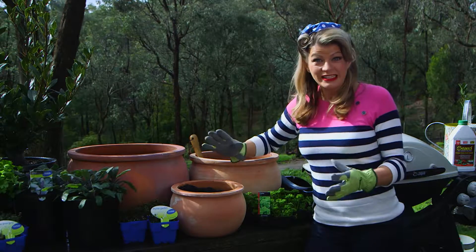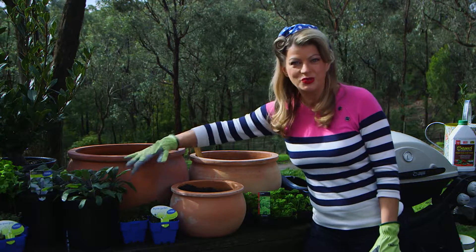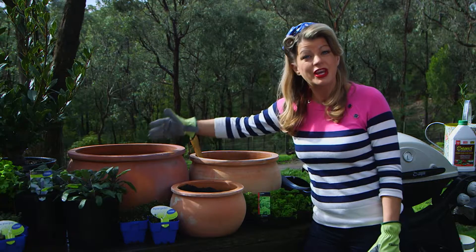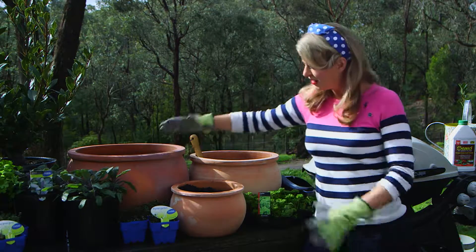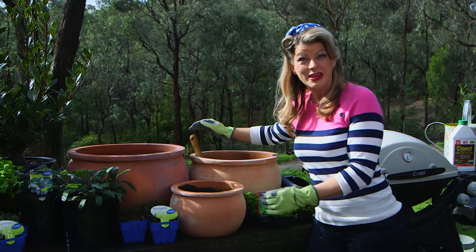There's nothing more classic and timeless than terracotta, but these pots have a modern twist. They've been pre-treated with a sealant to help conserve moisture and maintain the appearance of the pot. I've used a cosy little family of terracotta pots grouped together for impact.